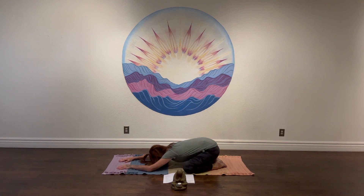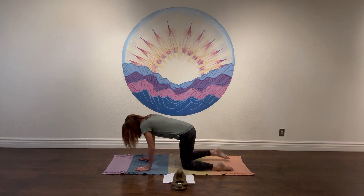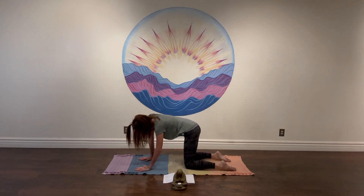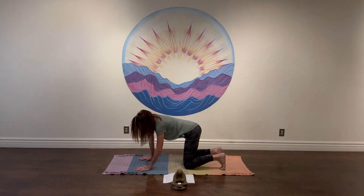From here, let's slowly rise up to a tabletop. Pull the knees under the hips, maybe rock a little side to side — just wiggle anything out. Maybe curl the toes under.